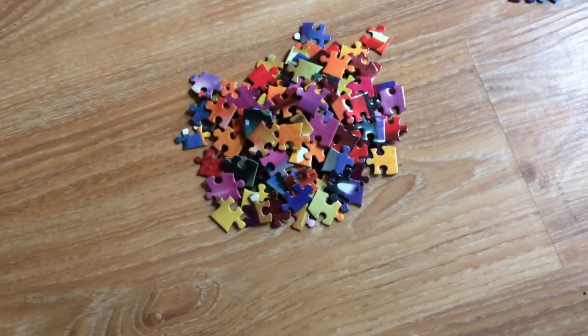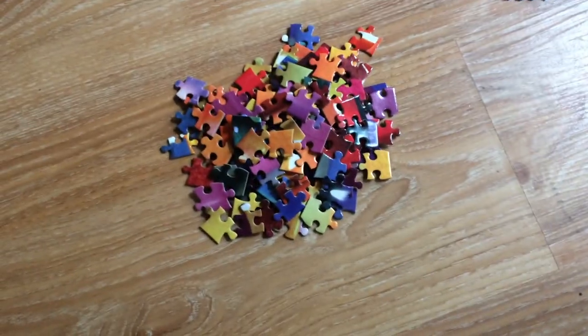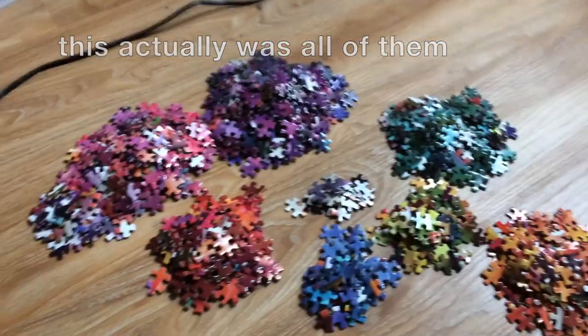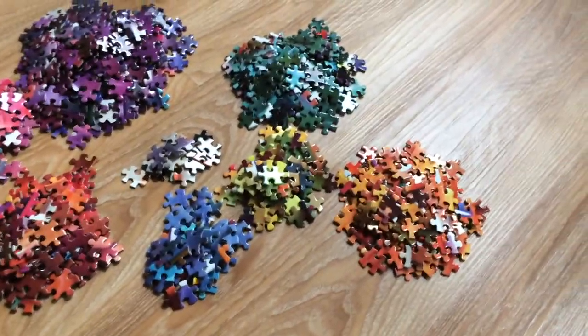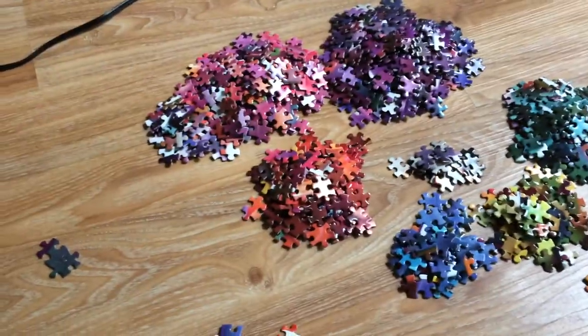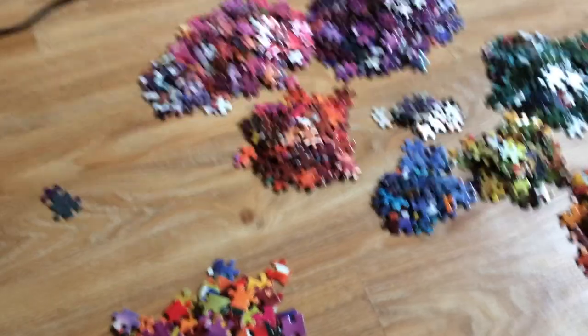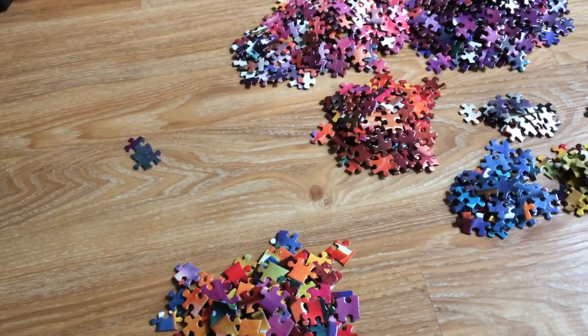Here are all my side pieces and corner pieces — though it's probably not all of them. I tried to sort the rest of the pieces by color. Since I don't have little containers, I kind of just put them on the ground and I'm praying they don't disappear.